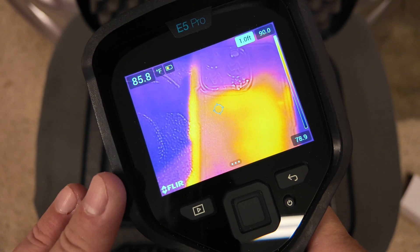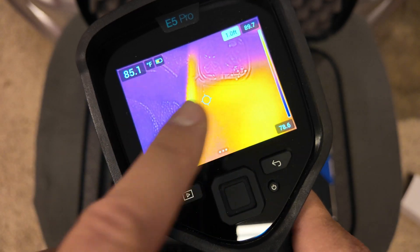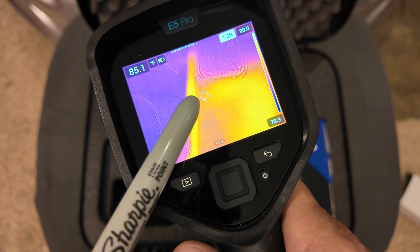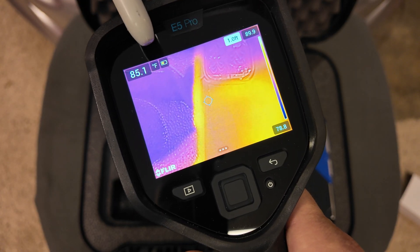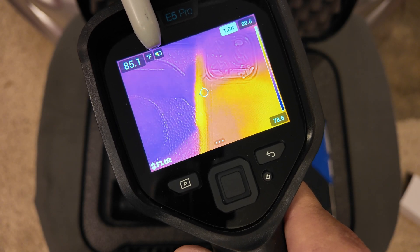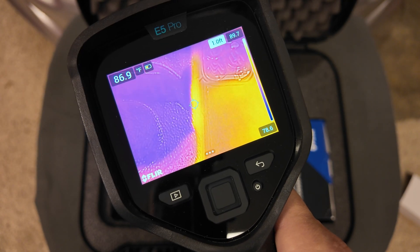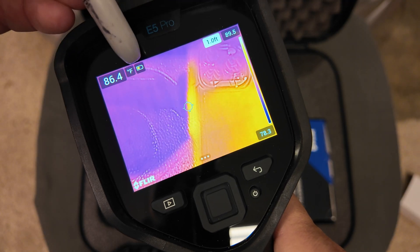I booted the camera up beforehand so we weren't watching the progress bar, but when you turn it on you press and hold the power button and you'll get a progress bar showing the status. On the screen right now, you've got the temperature where the center spot is pointed, which gives you the actual temperature in Celsius or Fahrenheit — currently set to Fahrenheit. There's also a color battery indicator: green, yellow, or red, so you're not guessing how many bars are left. It's a color gradient to show how much battery remains.